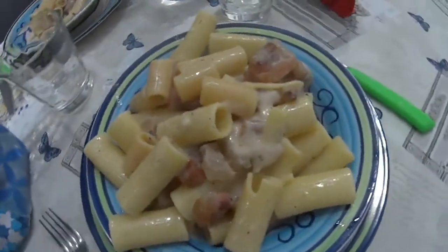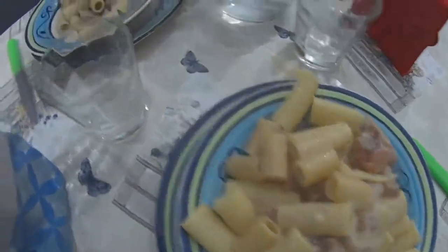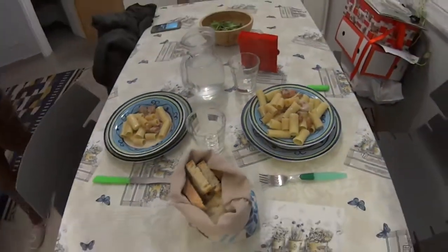I hope you enjoy it, guys, and you'll find all the details in the description. Buon appetito, everyone. Enjoy your plate of Roman Grigia.